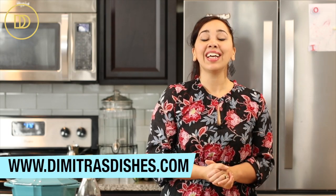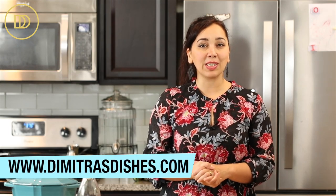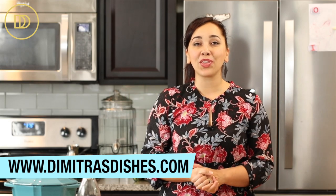Hi guys, welcome back to another episode of Dimitra's Dishes. On this channel I teach you how to make easy and delicious recipes that are perfect for sharing with your loved ones to help you create beautiful memories.